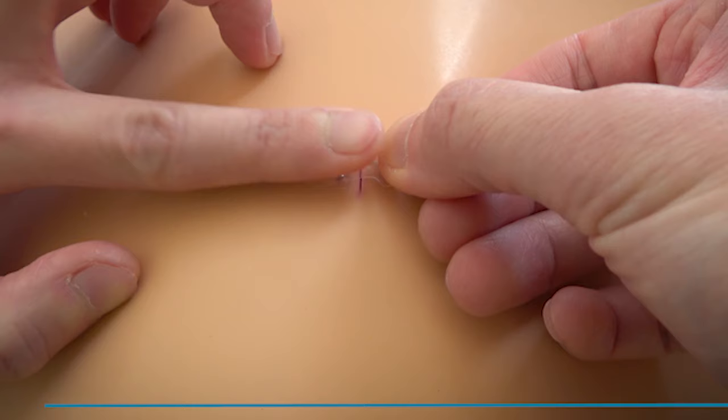Press over the microstaple area on the same side as the tab while pulling laterally to remove it. Press firmly on both sides to secure Micromend to the skin.